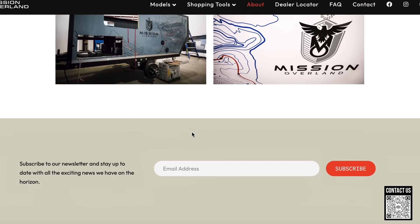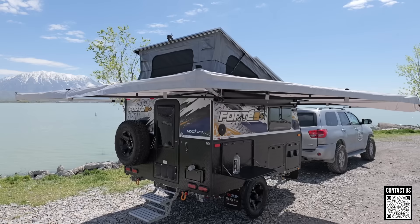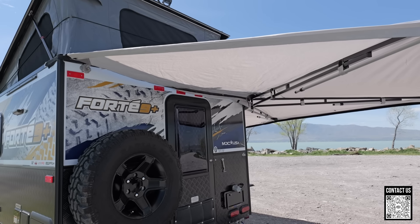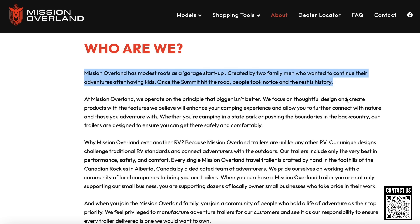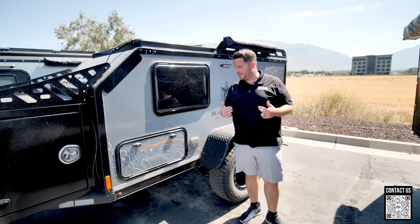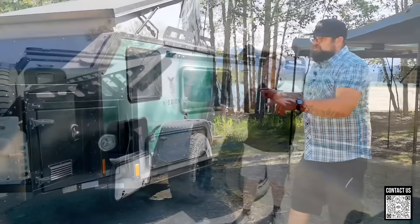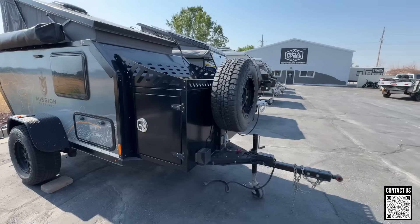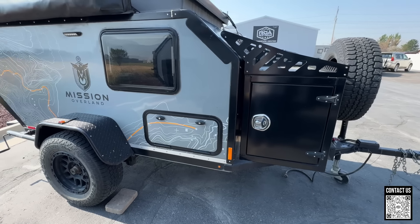You're going to want to fact-check me on some of the stuff here — go to their website, check out their videos. The Fort Nine is a product we sell and I know a lot about. We're one of the main dealers for it. On Mission Overland, it looks like on their website it was founded by two guys out of a garage. I don't think they've been in business more than 10 years.